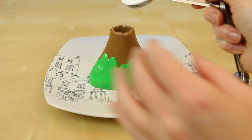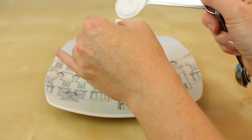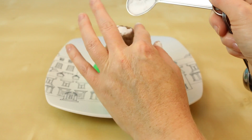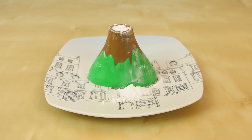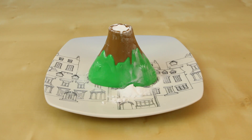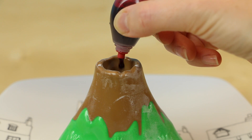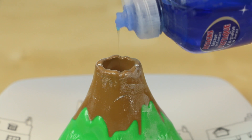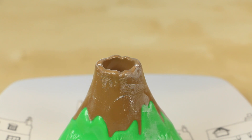First, add one tablespoon of baking soda to the inside of your volcano. I did end up spilling a lot on my plate, but that's okay. I still had a ton left for my volcano. Add two drops of food coloring and two drops of your liquid dish soap — well, at least as close to two drops as you can get.